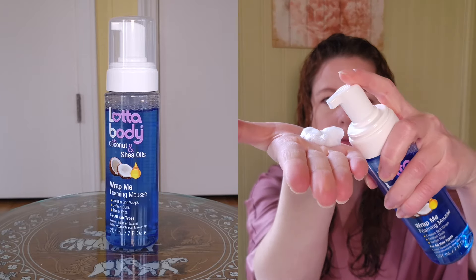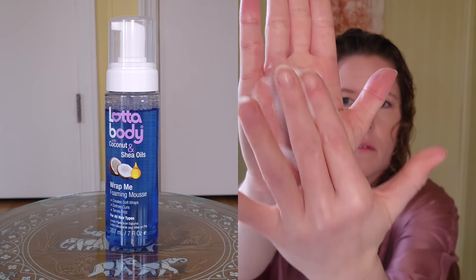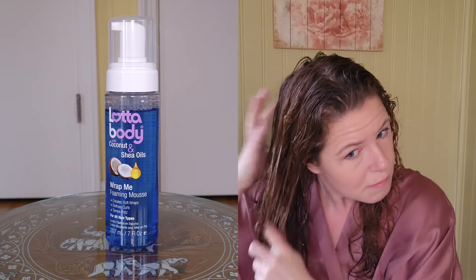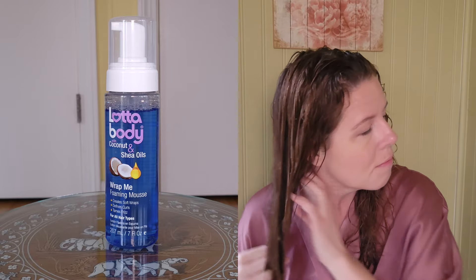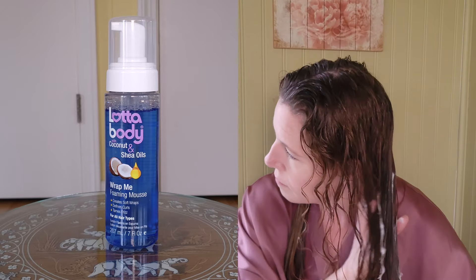This is the Lottabody Wrap Me Foaming Mousse. Enriched with coconut and shea oils, this formula deeply penetrates and hydrates the hair, leaving it soft and nourished with a brilliant shine. This fast-drying foam mousse leaves wraps soft and full of body. It can be used for wash-and-wear styles, defining curls, and taming frizz. Key benefits include defining your curls, giving hold to twist outs, moisturizing dry brittle hair, adding body and shine, long-lasting control, and non-flaking.